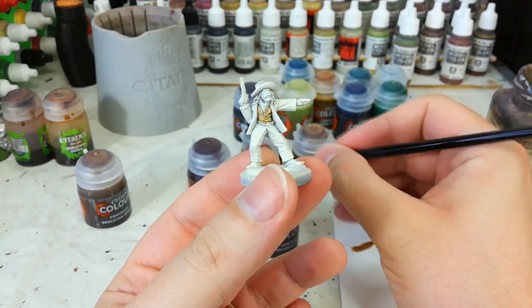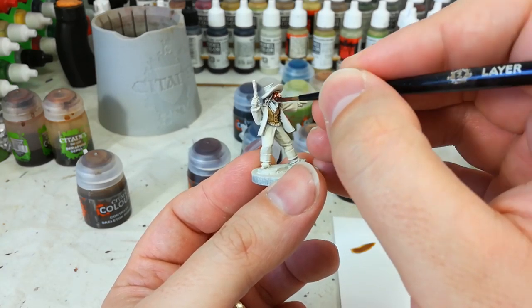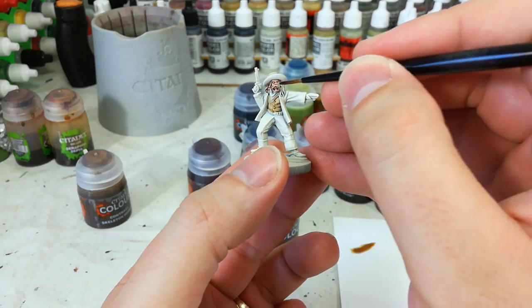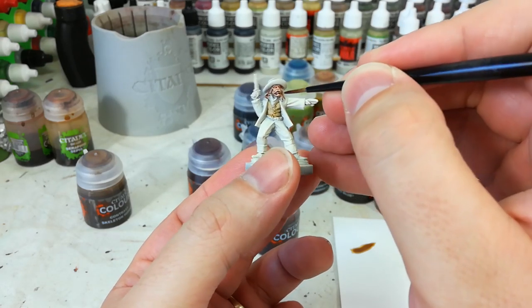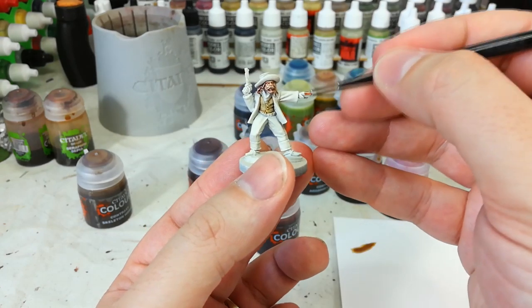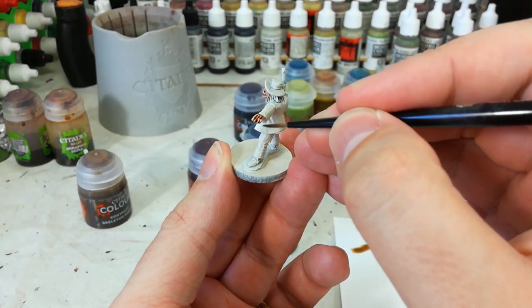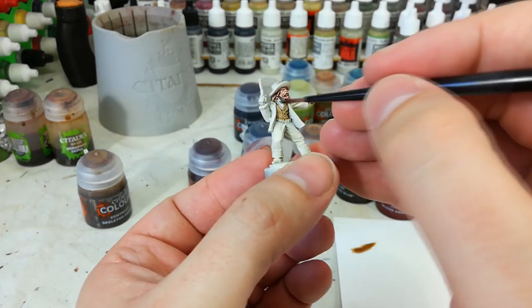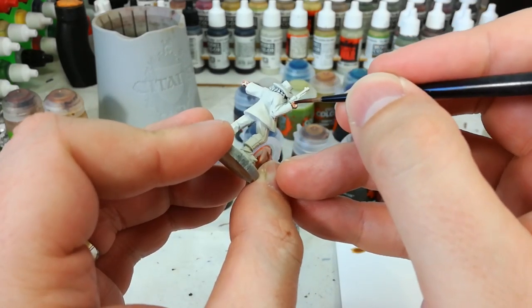I've got some Guilliman Flesh and I'm going to paint all of his skin, and also anywhere close to the skin that will be a darker color later — so his mustache and hair as well, since I'll go over those in a few minutes with a different color. Be careful at the edge of the jacket. His face is done. If you're painting with a white primer you'll get quite a washed-out skin tone; the Wraith Bone primer really makes a difference here.